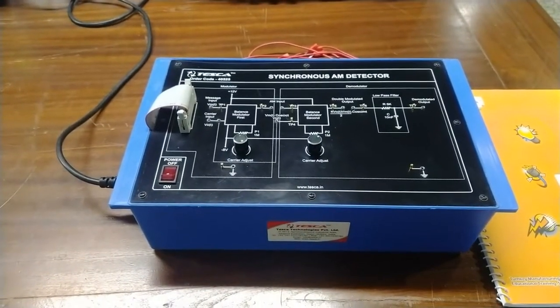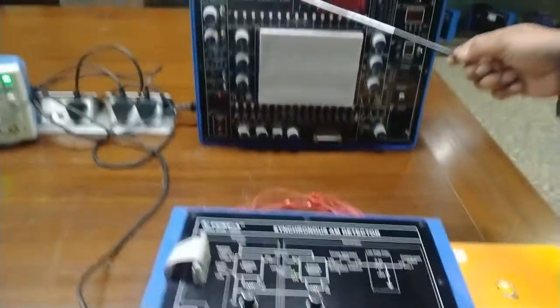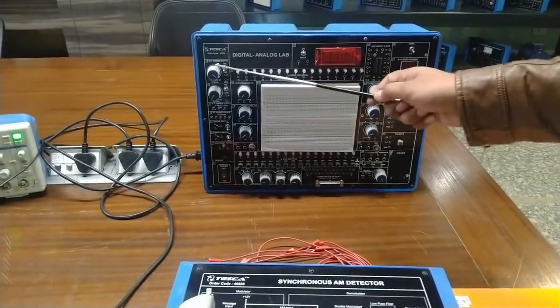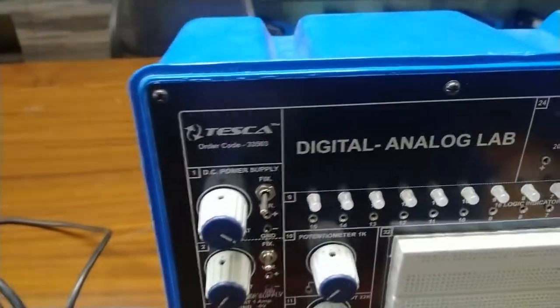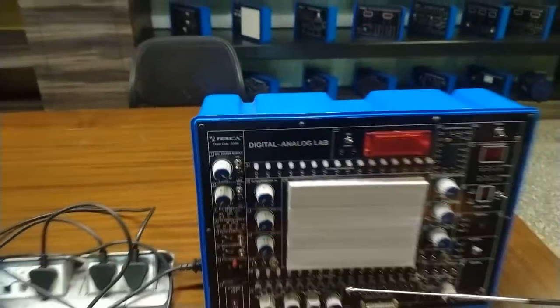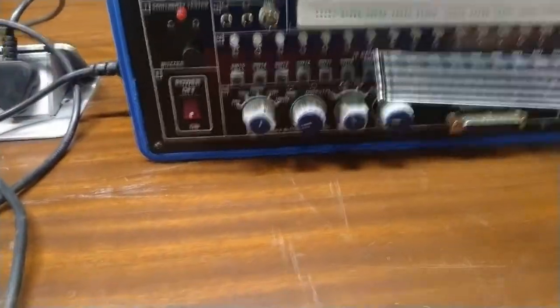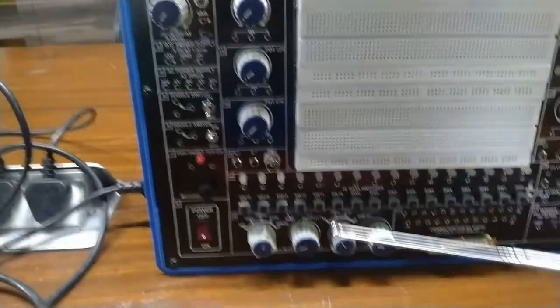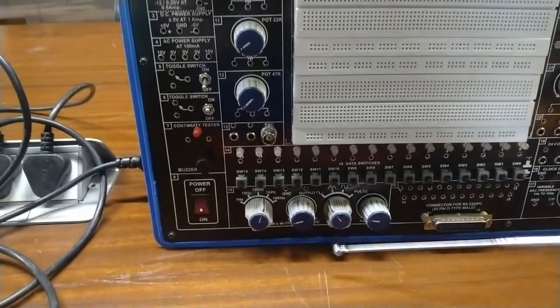To understand this synchronous AM detector, we require some apparatus. This is a digital analog lab — the order code for this digital analog lab is 33503. In this digital analog lab, I am going to use the function generator section, as this training kit provides a built-in function generator.